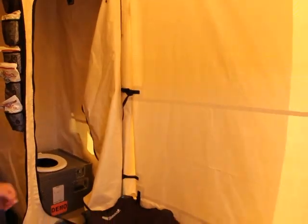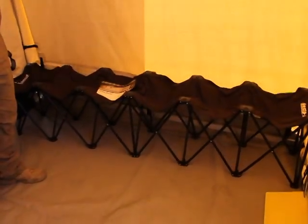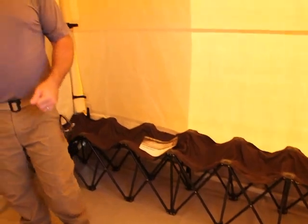We've also got the bench here so that you can sit down while you're removing your boots or your outerwear to get prepped to come inside the main shelter. Now we'll come back through the container into the shelter system.